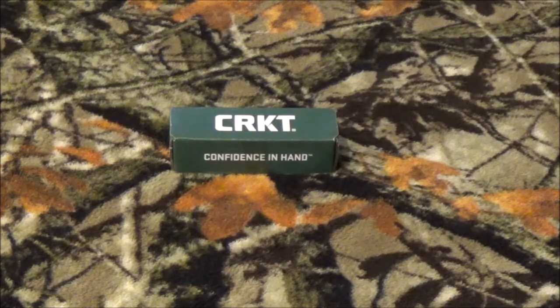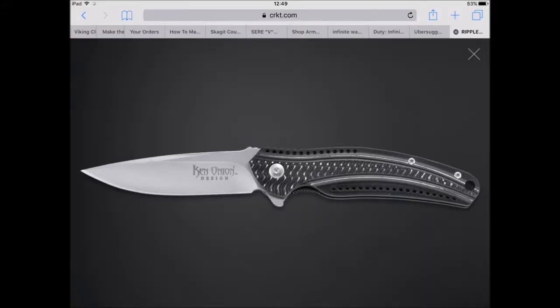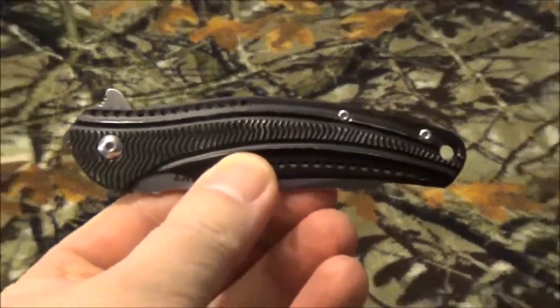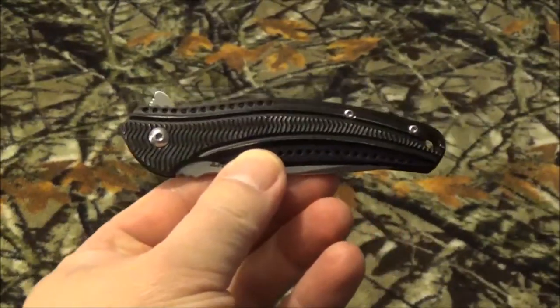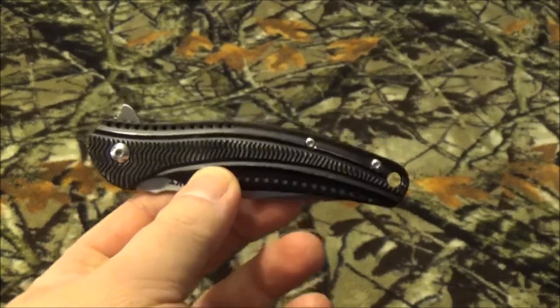This blade is from CRKT, and I have to tell you guys I'm a little bit disappointed in this one. I honestly think I got a return blade that was sent to me, even though it was supposed to be brand new. You'll see here in a second - this is how the blade should look in this picture. And as you can see here, this is what we got. Not shiny, not as nice looking as the one in the picture.